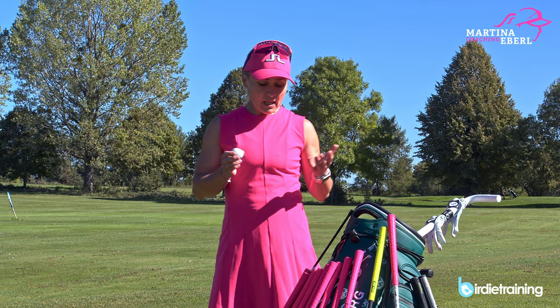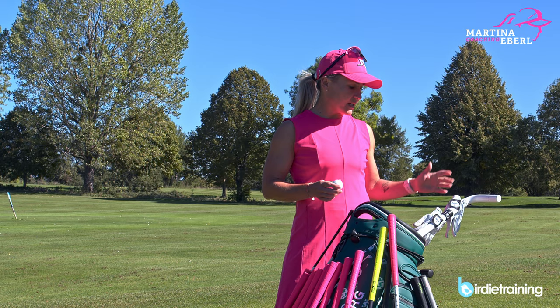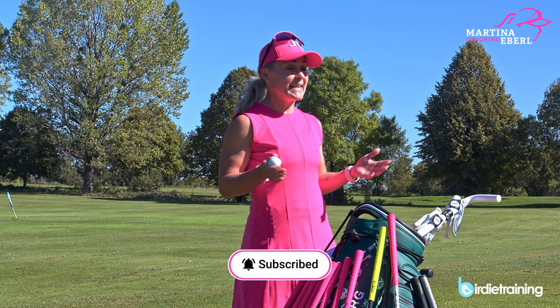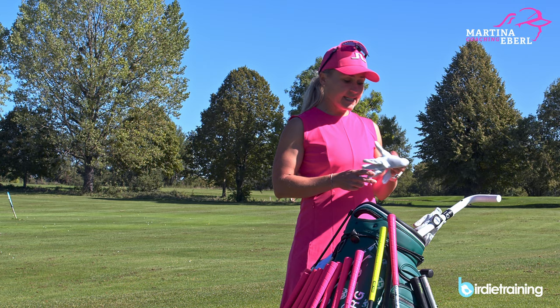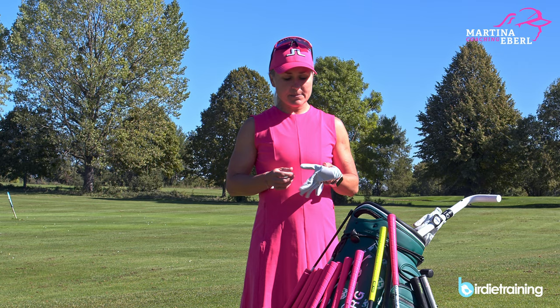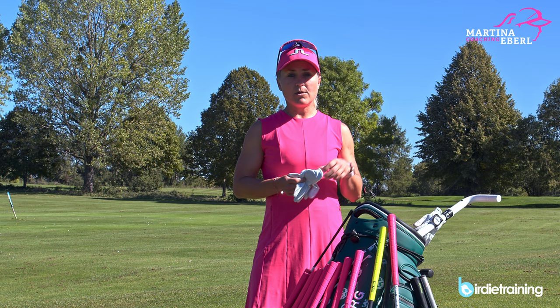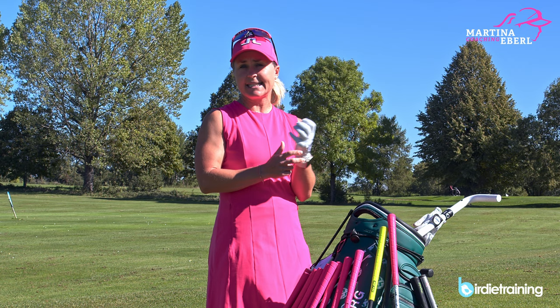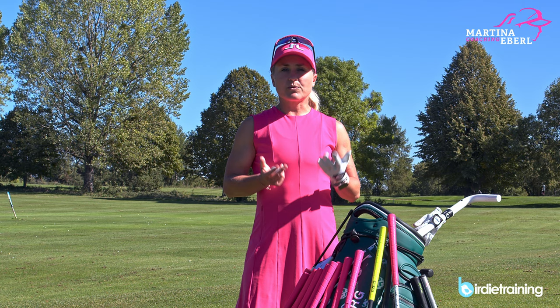Moving over to the gloves — as you can see I have a few gloves. I always carry about two to five gloves in my bag, because if it's raining, or when it's super hot it's nice to have a dry glove. I still use the players glove because it's super thin. I know it's a little bit more pricey but it's really worth it. The thinner the glove is, the more feeling I have, the more connection I have to my grip. As you can see it's like a second skin — this is how I grew up and played on tour, so I'm never gonna change that.